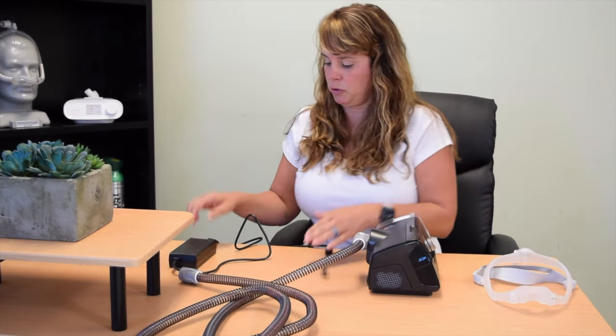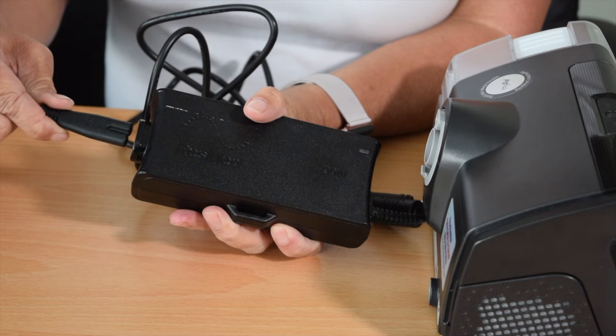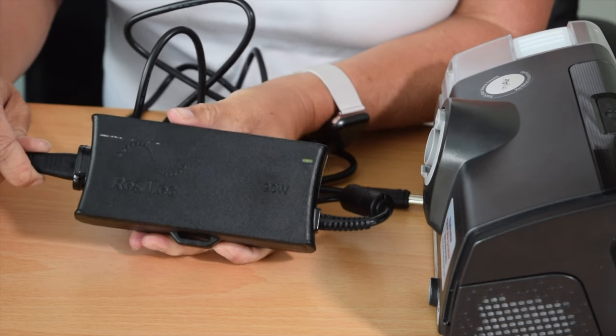The first one we're going to talk about is the plug or the power source. On the plug, there are actually two parts to it. So when it comes in the bag, it comes with these guys disconnected. A lot of times when the patient puts that plug in, it doesn't get connected all the way, so it's kind of loose and therefore the machine is not going to get the power.